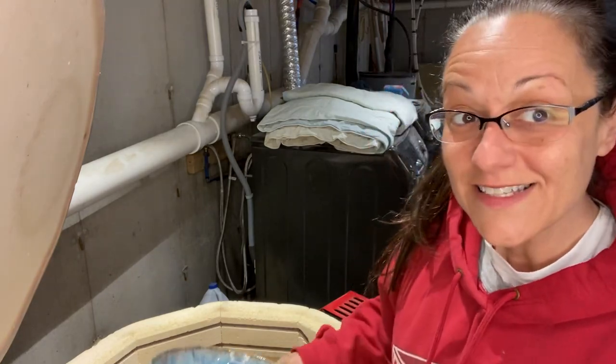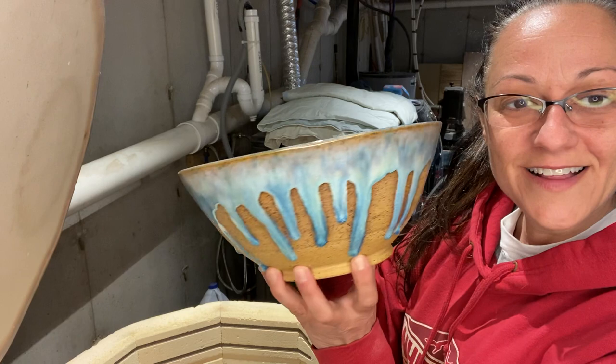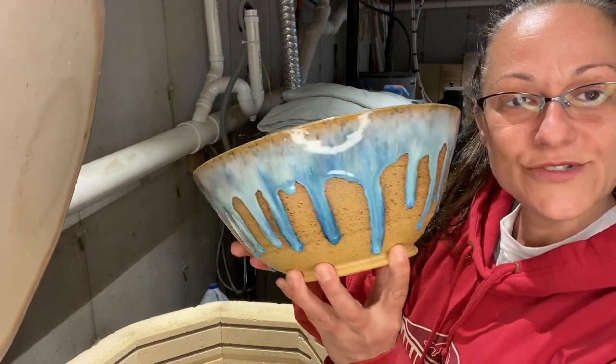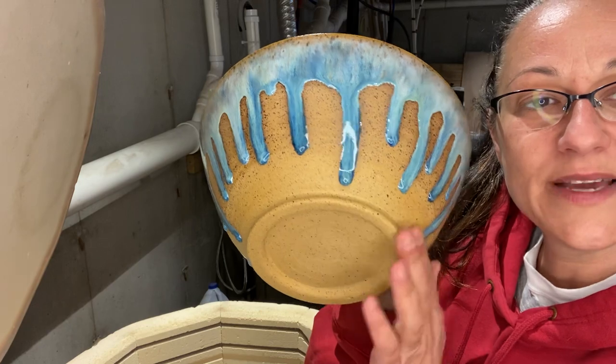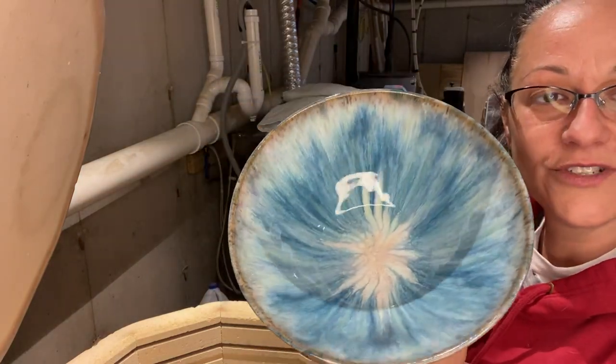Look at that delicious drippy ooziness on the brown speckled clay body, which I will sand to make nice and smooth. Gorgeous.